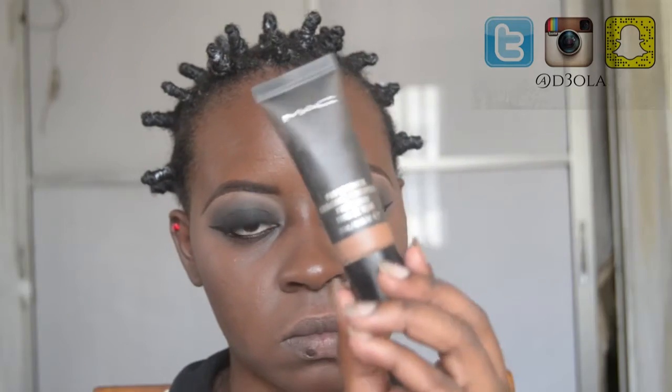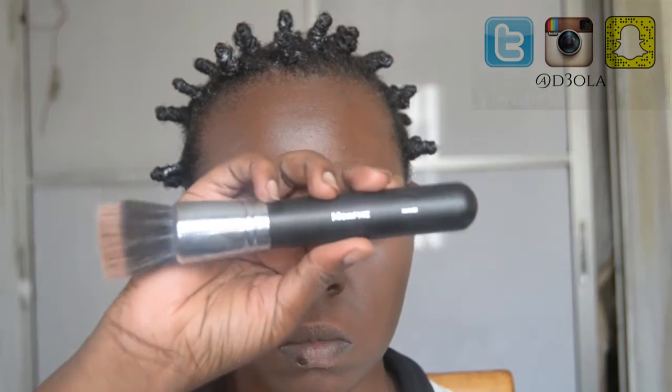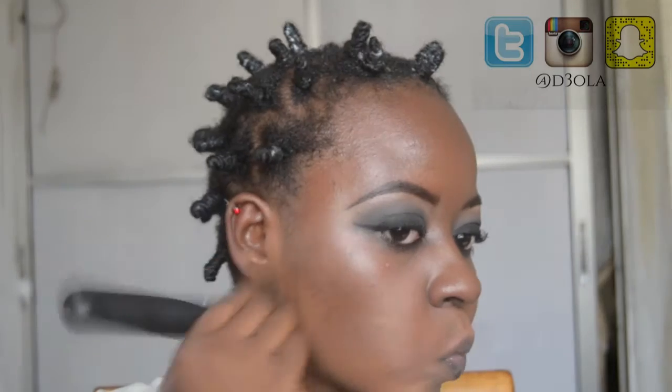Now I'm going in with my foundation — this is the MAC Pro Longwear Waterproof Foundation and I'm applying it with the Morphe M442 brush, which is a buffing brush. I just bought this recently and it is perfect. I love the finish that this brush gives me. It really made me a believer in buffing brushes.